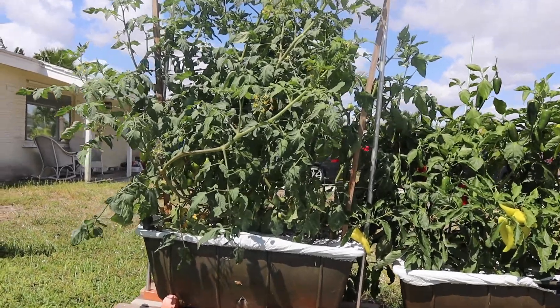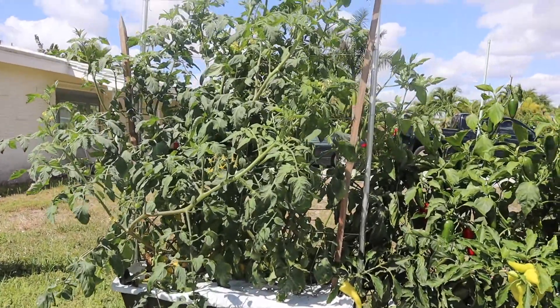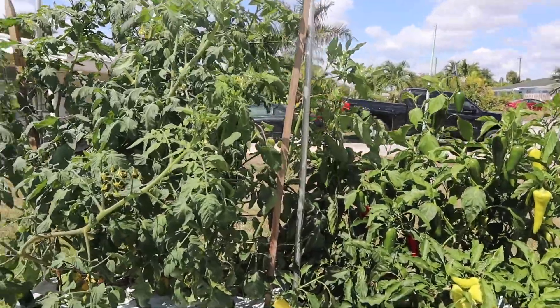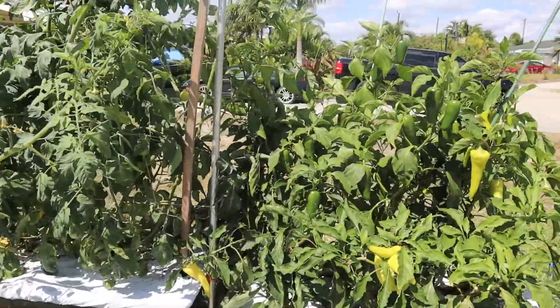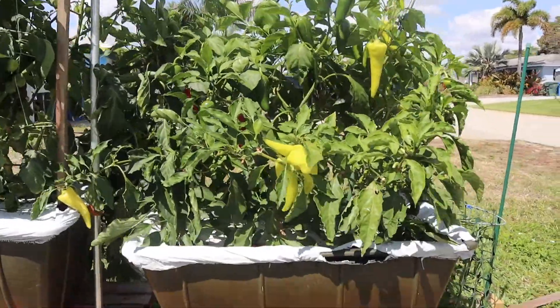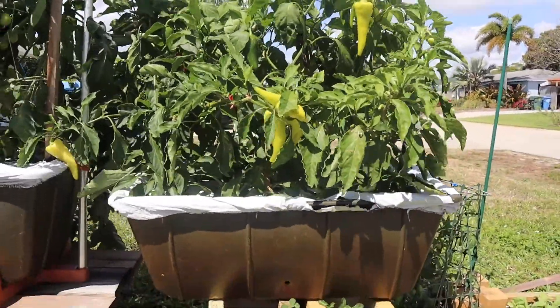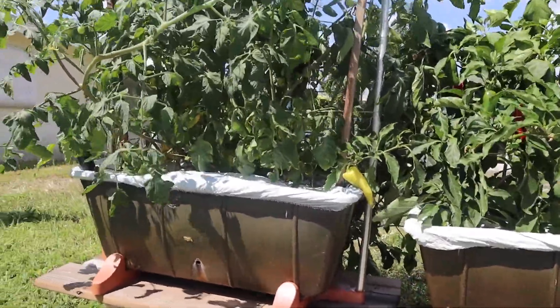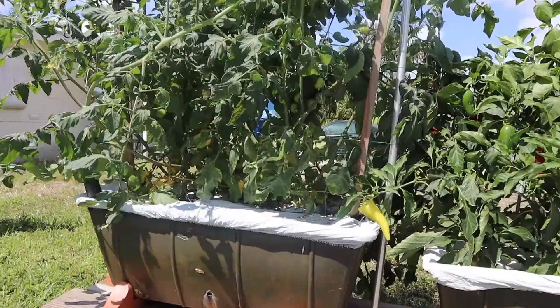Next we have container gardens. One specific example we have here is an earthbox. An earthbox uses a sub-irrigation system, which makes it easier because you can never really overwater an earthbox. Overwatering is actually the number one challenge of a beginner gardener. To prevent this, make sure you have the correct drainage or use a more textured soil to promote airflow.